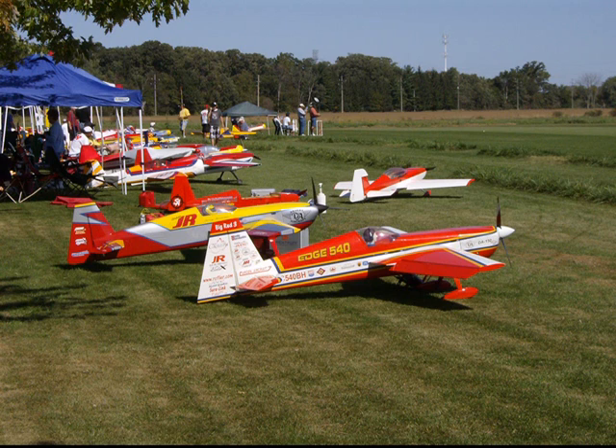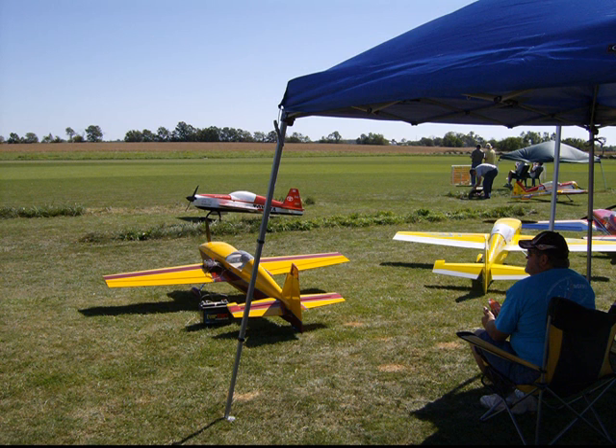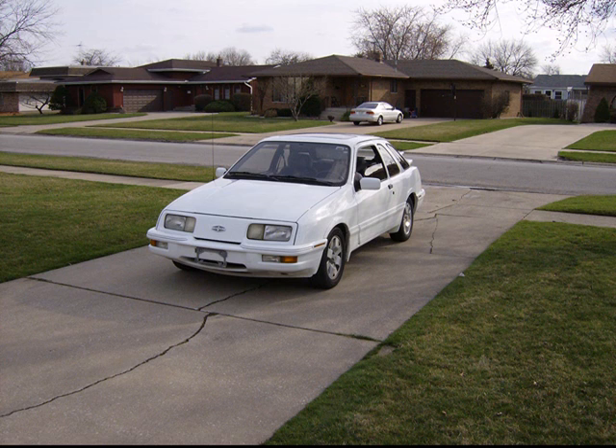So, there's actually a green background behind me and I'm just testing this out to see how it works. Okay, bye-bye, see you later.